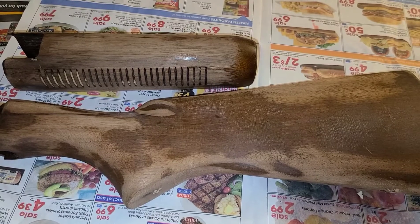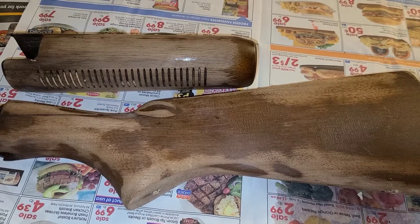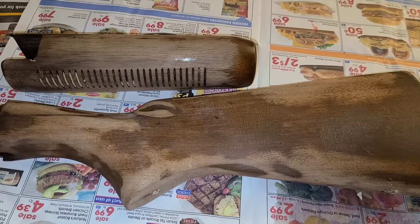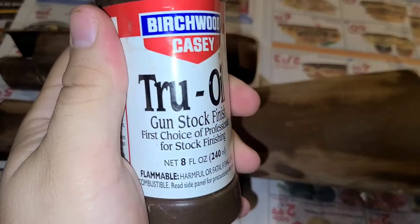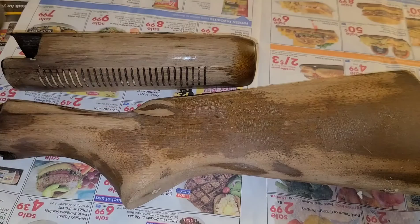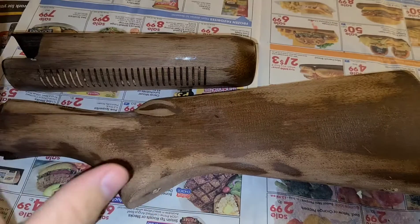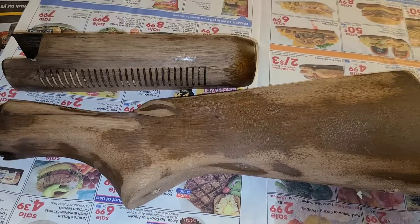Howdy y'all, welcome back to Guns N' BBQ. Today we're gonna continue with the 760 restoration project and we're gonna get some true oil on this stock. I'm gonna show you how we're gonna do it and what all you're gonna need. We've already sanded and prepped everything, so let's get to it.